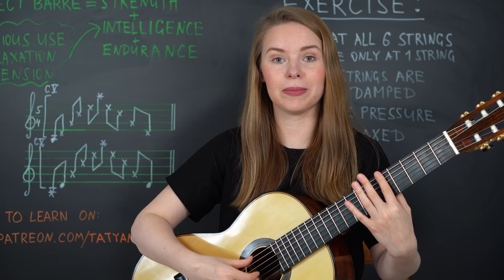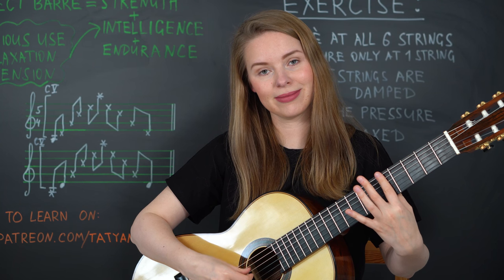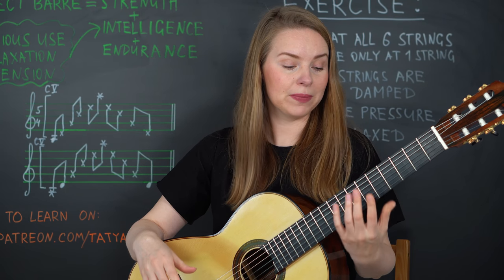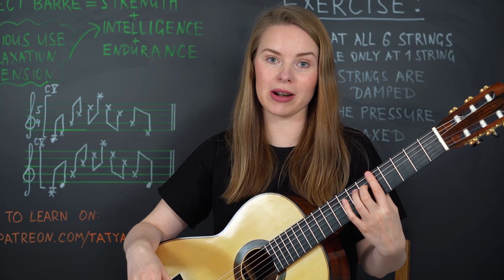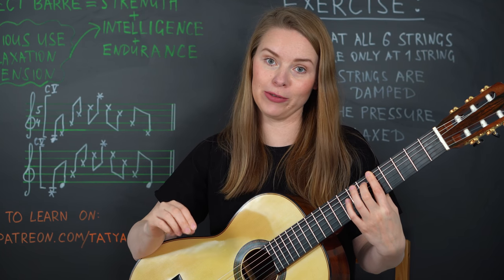And the first string. This is the principle of this exercise: you learn to shift the weight, and that is something that you need when playing barre. You need to know exactly which strings you need to press and where you can relax the finger.